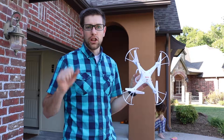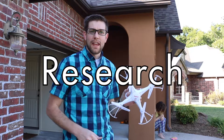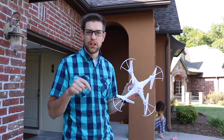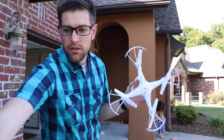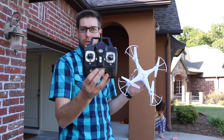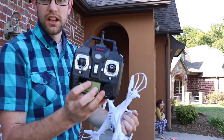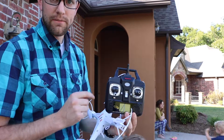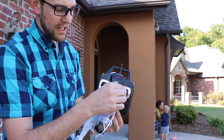I looked up a lot of things online, watched some YouTube videos, and found great content on myfirstdrone.com and uavcoach.com. Here's the controller — as you can see it's got a right joystick and a left joystick. The right joystick when you push right and left controls the roll of the aircraft.